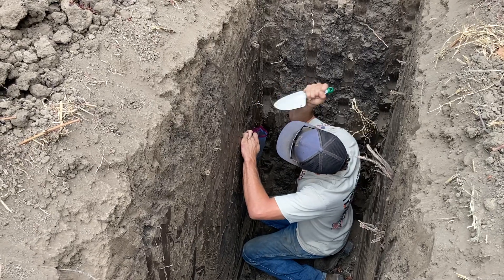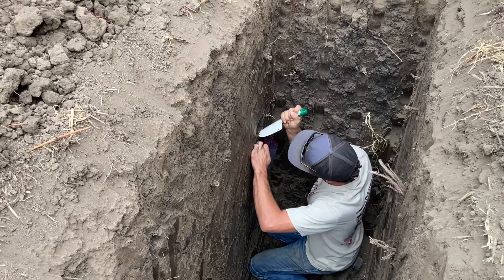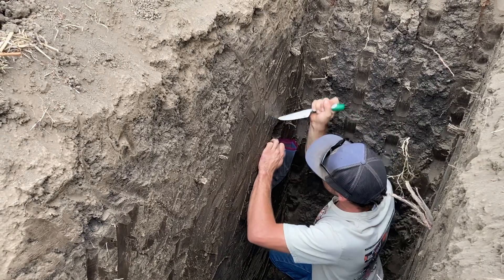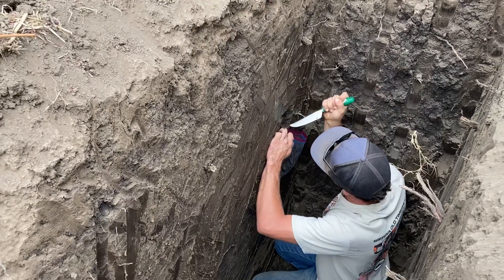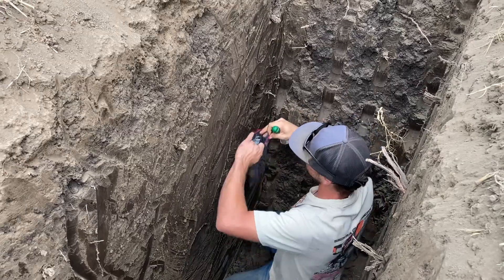We are checking out a soil pit at a friendly farm, figuring out why the roots cannot get into this clay. Austin's down in the pit digging into the glass-like clay as we take a soil sample — this is everything below 12 inches, so very difficult, not a lot of oxygen.